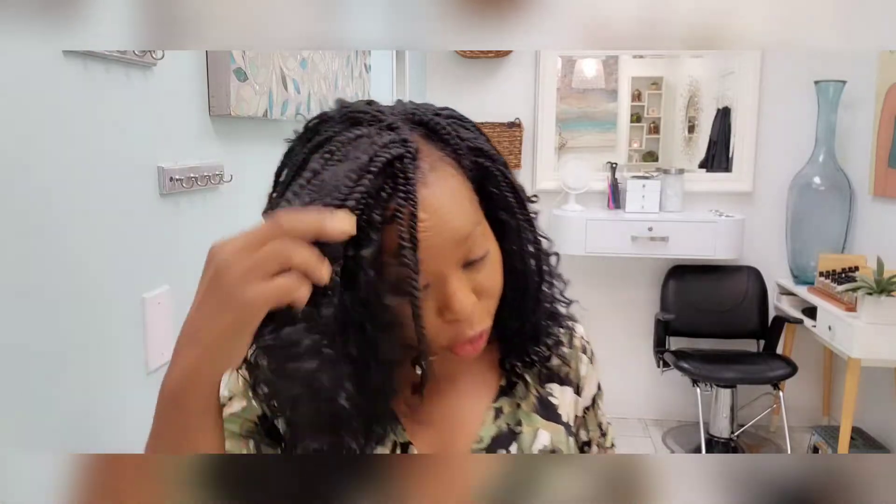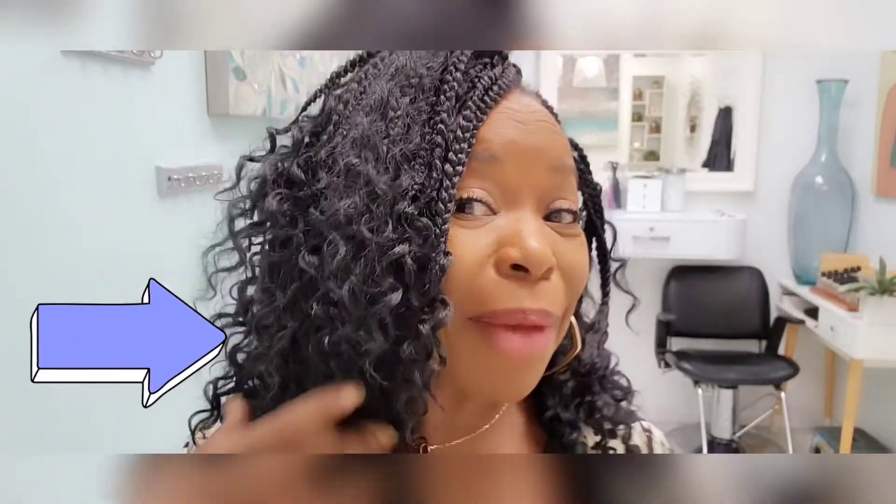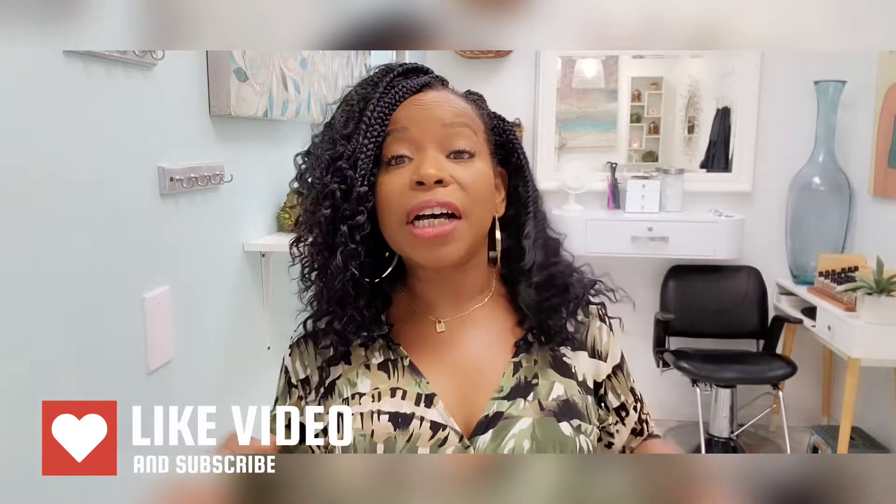Alright Queens, here we go for the new hair reveal! This is what I'm talking about right here — isn't that pretty? That is so pretty. Let me get up close so y'all can see. Somebody think they cute! All right ladies, I like this hair, I really do like it.